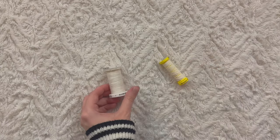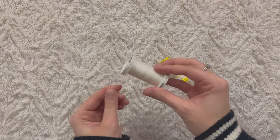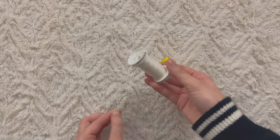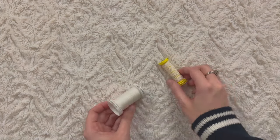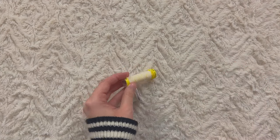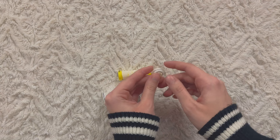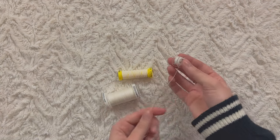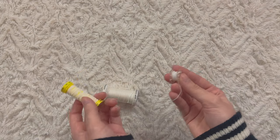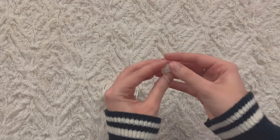When you're shirring fabric there are two things to note. First, the top thread has to be a regular thread — I'm using all-purpose white thread right now because it matches with my elastic thread. The elastic thread is what's going to go in your bobbin, and you can't wind that bobbin on your sewing machine; you have to do it by hand. I already had one done so I'm not going to waste more fabric or thread — let me just show you how it's done.